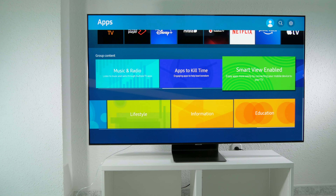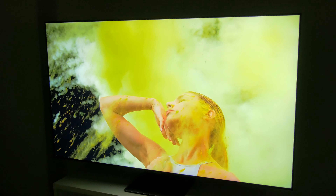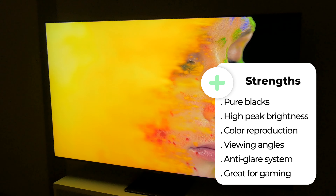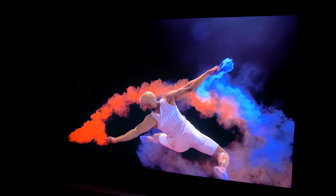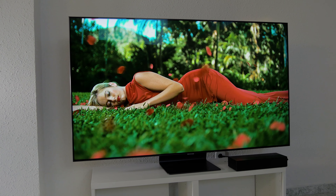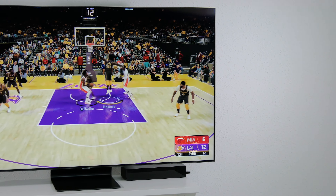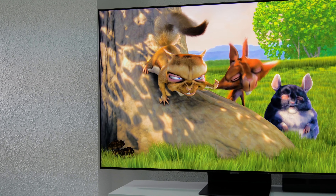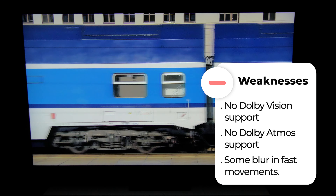To sum up, the Q95T is a TV that scores well in most areas and is versatile. As positive points: the good levels of blacks and brightness achieved thanks to the full array backlighting and its local dimming system, which responds quickly and adjusts lighting very precisely to minimize blooming and achieve good uniformity. It delivers a great impact on HDR content thanks to its spectacular brightness, which together with its anti-glare system makes it an almost unbeatable TV for HDR content in a very bright room. It's also worth mentioning its good viewing angle and its gaming performance with HDMI 2.1, FreeSync compatibility, and an input lag of only 9.5 milliseconds. However, there are also important weaknesses, such as no support for Dolby Vision or Dolby Atmos, and quite a bit of motion blur in fast scenes.